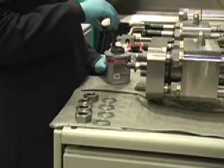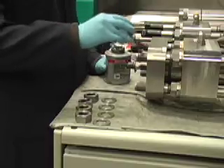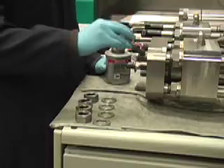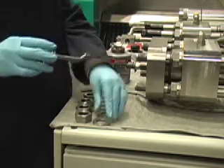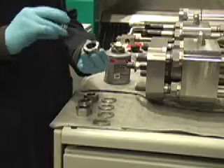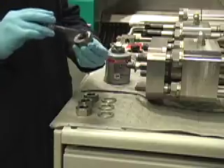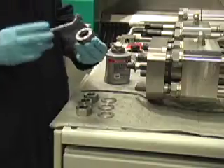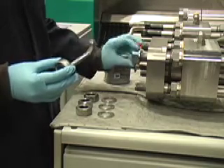Apply anti-seize to your threads. Then install tool washers and nuts hand tight.